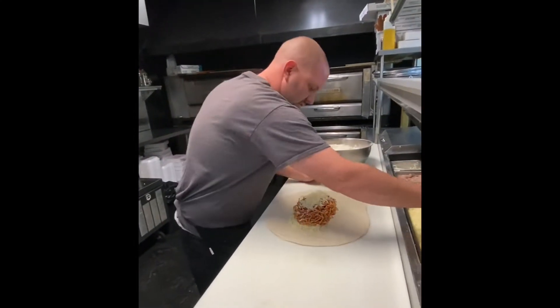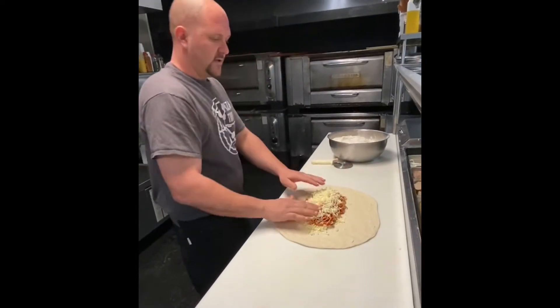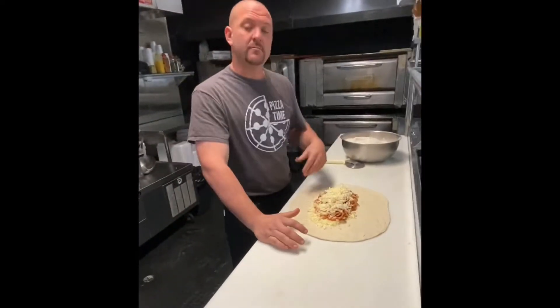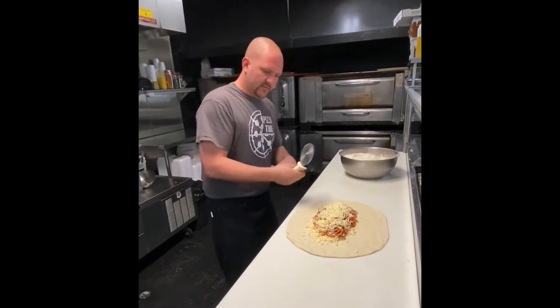Alright, mozzarella on top. You can put sausage in these, or meatballs — my meat sauce has some meat in it. A lot of people like to add things in there.